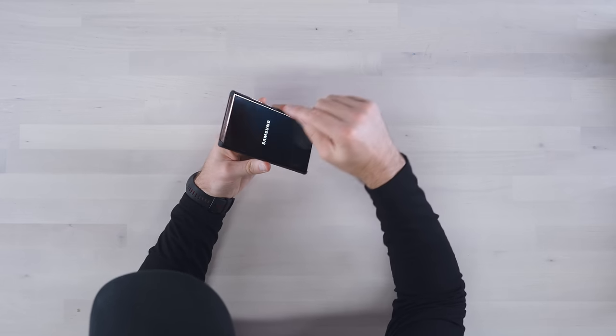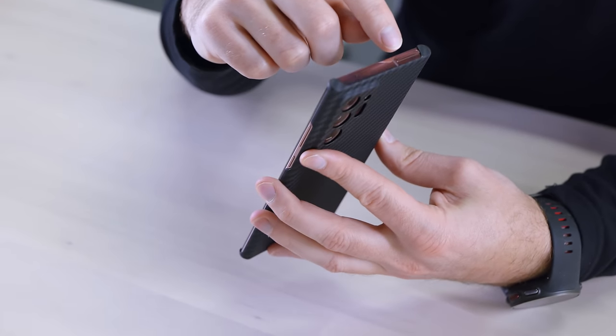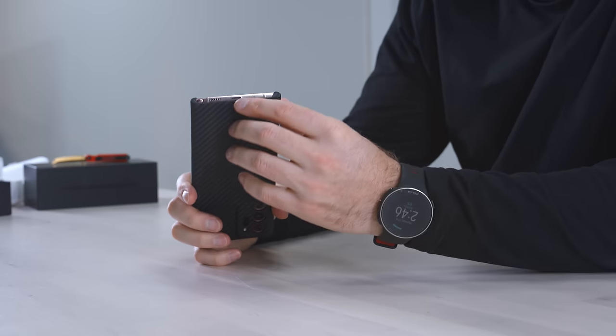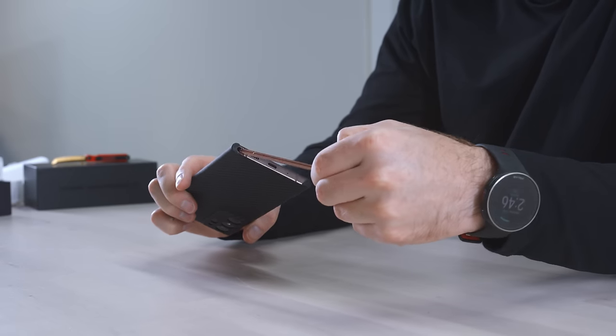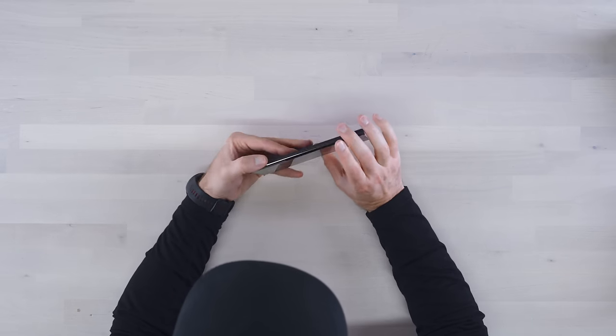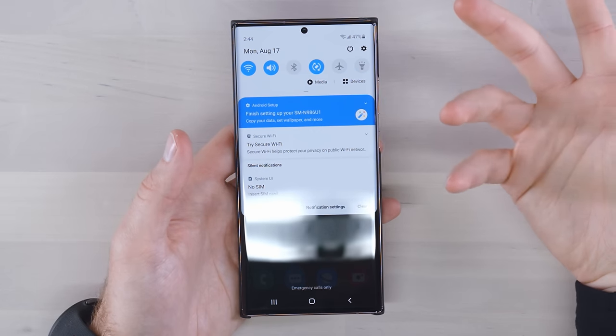Let's go ahead and boot this thing up. While that's starting up, we'll take a look around the device. On the top you can see the SIM tray, which is actually a pretty wide SIM tray. The bottom is where almost everything else is — your Type-C connector, speaker, and of course the pen, which is a key component in any Note experience. Something that occurred to me during my comparison video was that this display kind of behaved and looked a little bit differently than the standard Note 20.